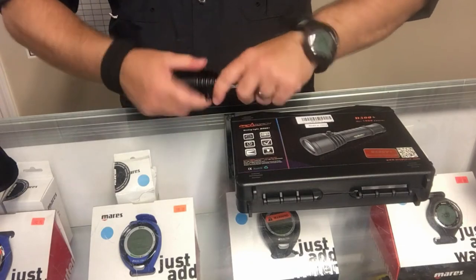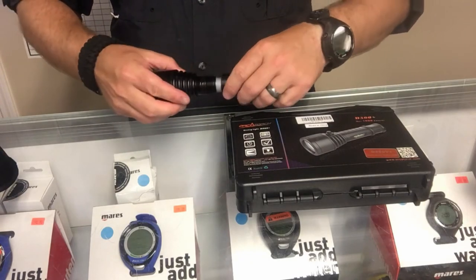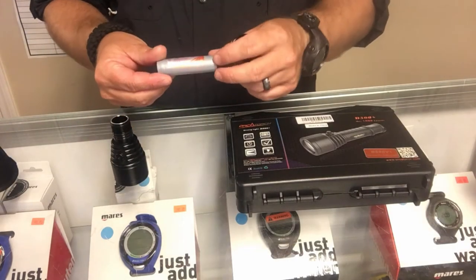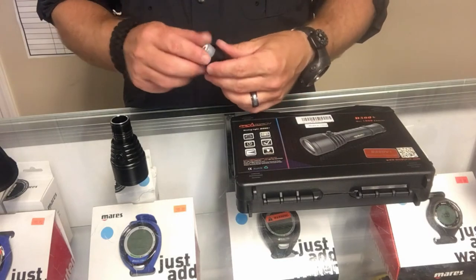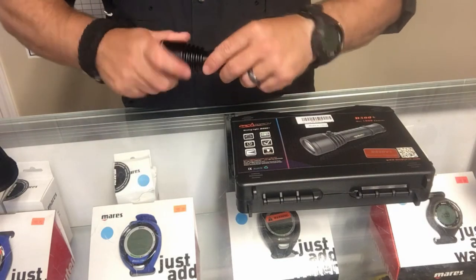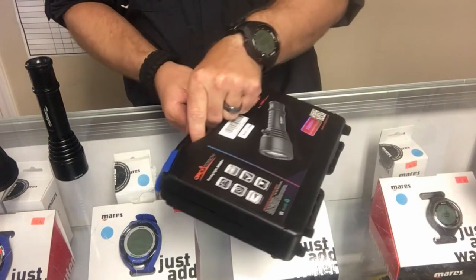It does have a twist head to get the battery out, and there are also three o-rings which seal the head to the housing. The battery itself is an 18650 rechargeable battery, and it does come with the charger and spare o-rings in the case.